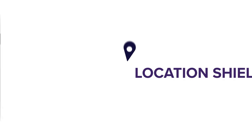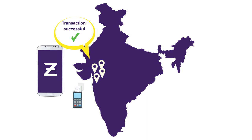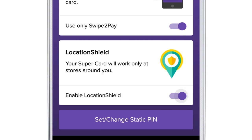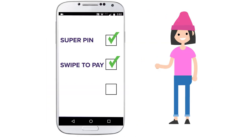Location Shield: let your card be active only in close proximity of your Zeta app. To activate this feature, just tap on Enable Location Shield. So choose the settings you want, and experience highly secure payments with the Zeta Supercard.